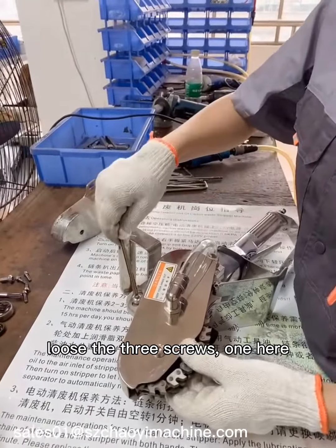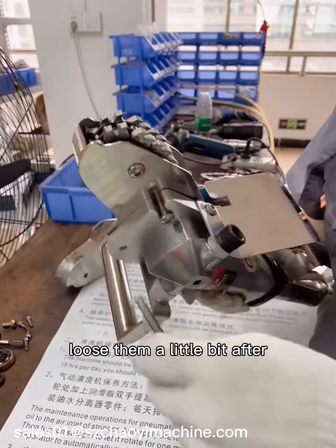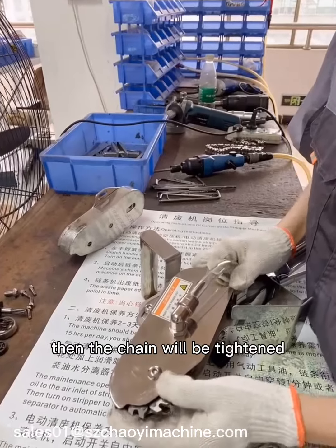Loosen the three screws — one here, one here, and these screws here on the back. Loosen them a little bit. After that, push the shell forward. Then the chain will be tightened.